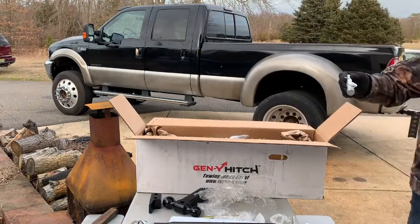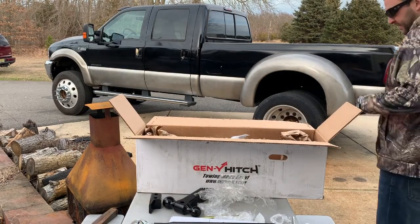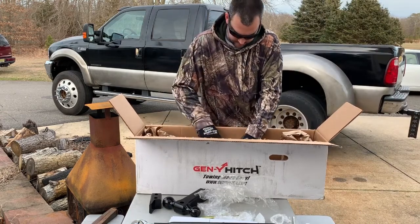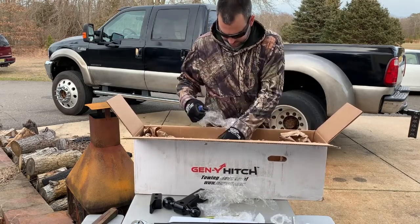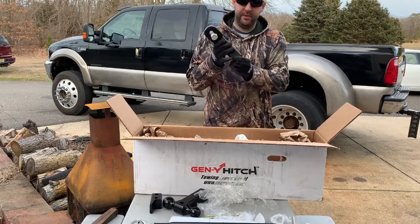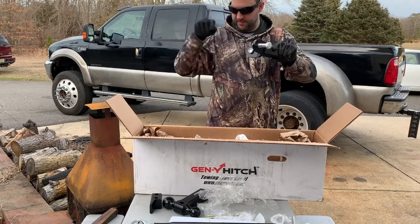Here are the pins they gave with the hitch — I'm not gonna use them. Here's the piece that goes in the back end of the drop hitch. So if this is the back of the truck, it slips in there and then the arms go up to each frame rail.